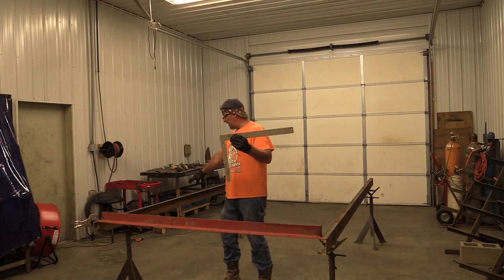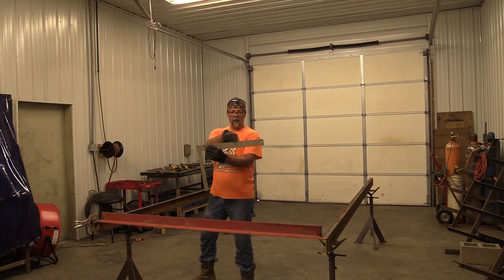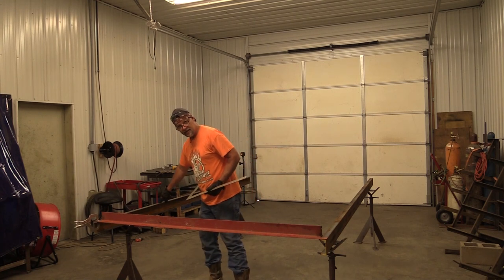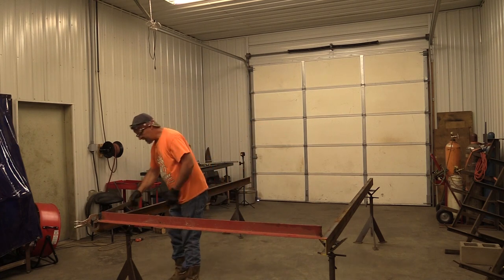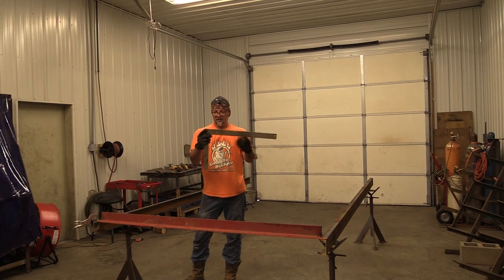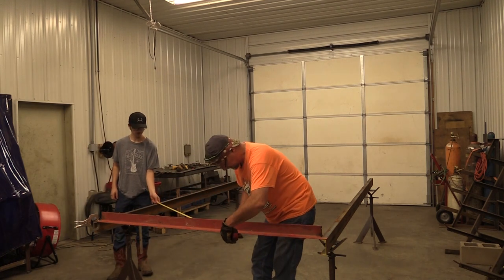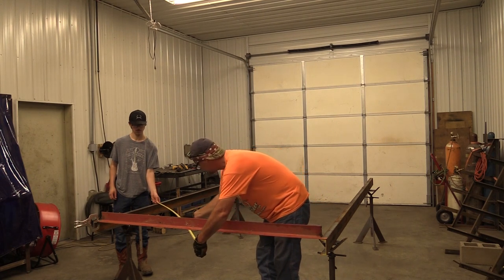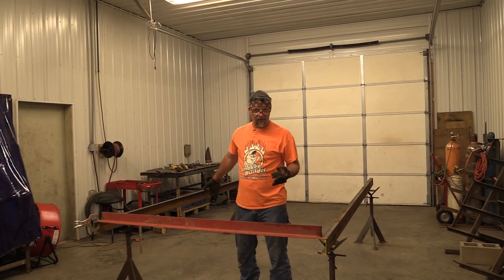Now we're going to do the 3-4-5 method. We're going to go three foot on this beam — there's a mark right here I already made. Then from that corner we're going to go four foot that way and make a mark there, which I've already done. Now we're going to check from one side all the way over here and it should be exactly 60 inches or five feet. That's how you verify over a larger scope that this is perfectly square, because you can only be as accurate as the length of your square.